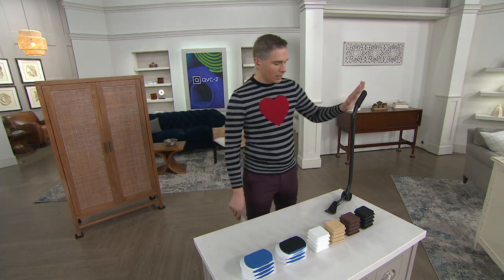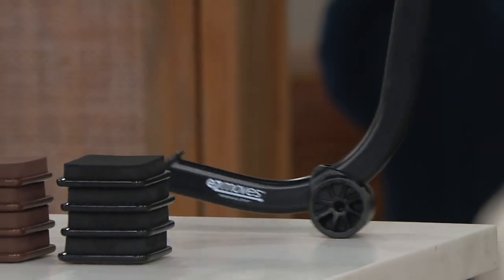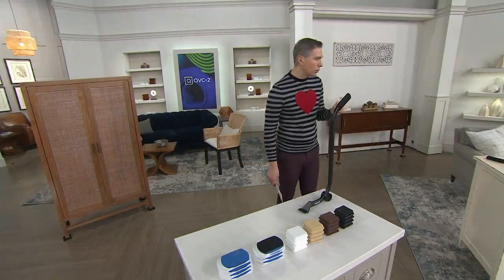These are designed to go underneath your furniture and actually stay there. Now this right here is the PowerMax lifter. This is what you're going to use to actually help move appliances and lift furniture up. It's really cool and very simple.